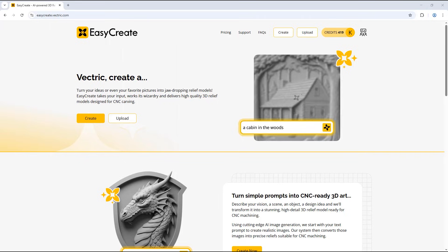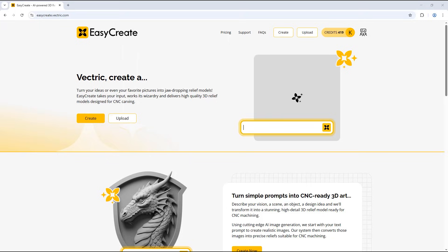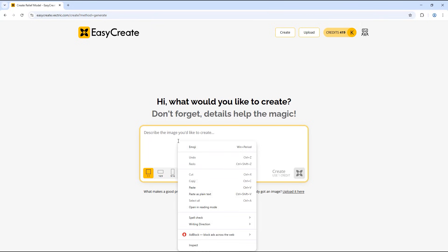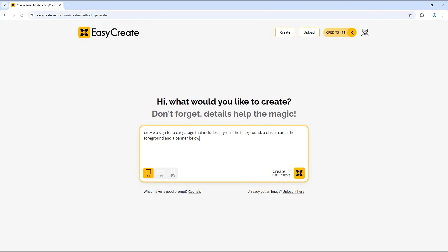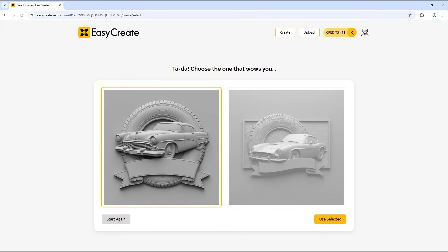In this tutorial video we're going to look at taking a few models created in EasyCrate and bringing these into the software to create a sign. If you click the create option you may be wondering why we're not creating the entire sign in EasyCrate, which we could do. I have a prompt already created to describe the sign — create a sign for a car garage that includes a tire in the background, a classic car in the foreground, and a banner below. Using the whole prompt in EasyCrate gives us two different options, but it isn't exactly the layout that I want.